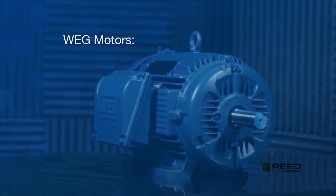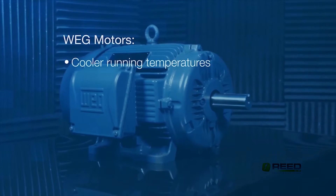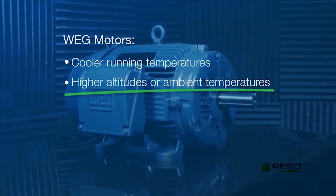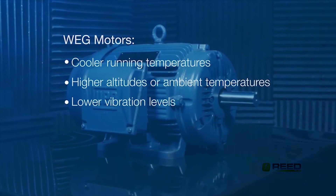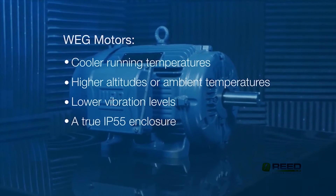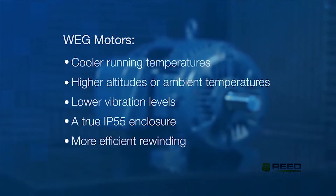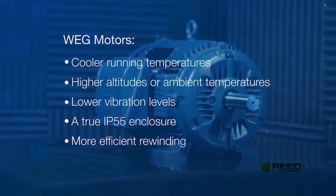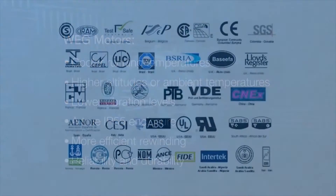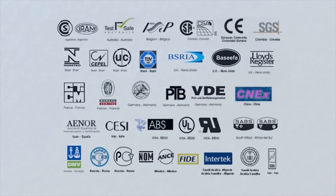A WEG motor means cooler running temperatures that can be used at 50 to 60 Hz, higher altitudes, or higher ambient temperatures at the same horsepower, lower vibration levels, a true IP55 enclosure, and if needed, more efficient rewinding due to superior steel construction — delivering reliability and durability. WEG motors are available with many global certifications to meet all your needs.